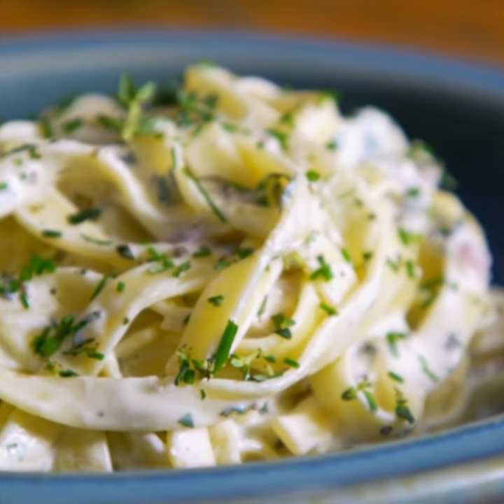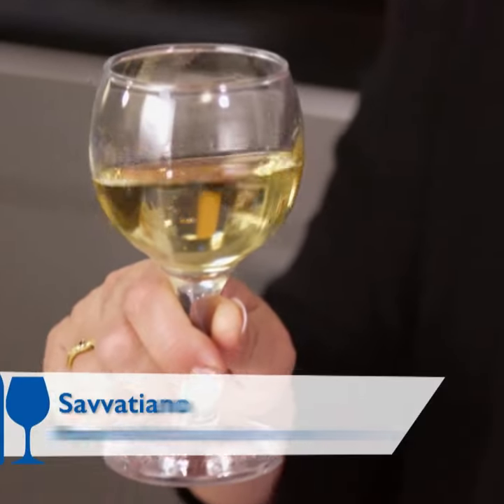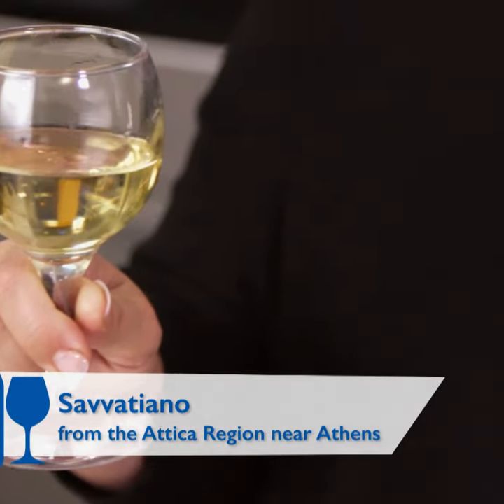Pasta al Greco. And what would I drink with this? A really nice Savatiano. This is from the Attica region — it's a mildly acidic Greek white wine, and it has these beautiful undertones of citrus, lemon, little peach and apricot. It goes really nicely with the yogurt in this pasta dish. You see, Gian.